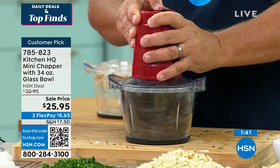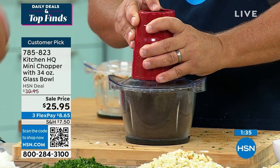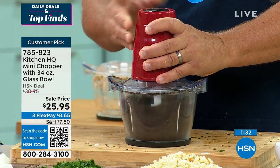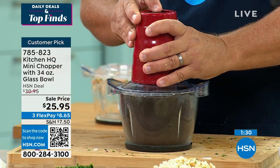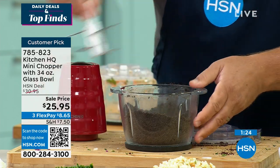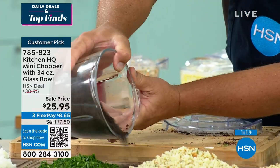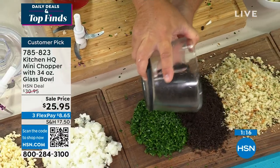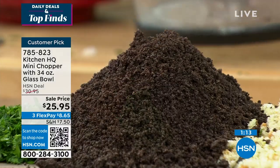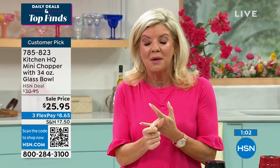Even for Oreo cookies — if you want to make an Oreo cookie crust, or graham crackers for graham cracker crust, or crackers for chicken, fish, or meatloaf, or breadcrumbs for Italian dishes — look at this, it's perfect for a pie crust. There are no humps, lumps, or bumps. That's perfect Oreo cookie crumbs done in seconds. We are very, very busy — which color is most popular? We have the red, we have the black, and we also have the teal for you to choose from.